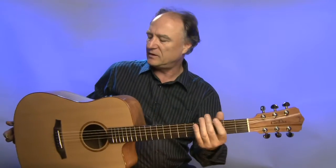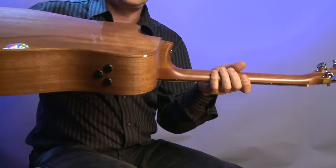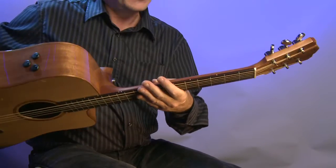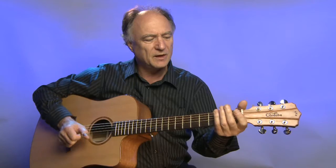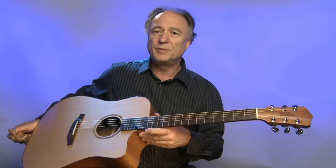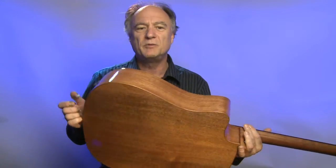Wenn wir uns die Gitarre mal genauer anschauen, dann werden wir sehen: wir haben es hier mit Mahagoni bei Boden und Zargen zu tun, in diesem Fall massiv. Der Hals – ich bin mir nicht ganz sicher, ob das Mahagoni oder Cedro ist, das sieht sich so ein bisschen ähnlich – hat eine 45er Breite am Sattel und liegt ganz angenehm in der Hand. Die Sitka-Fichtendecke ist auch massiv.